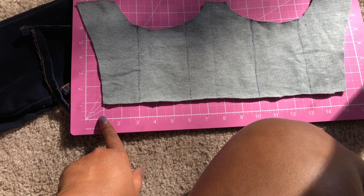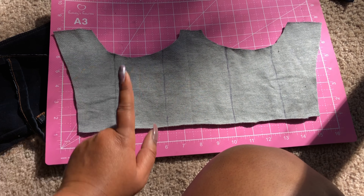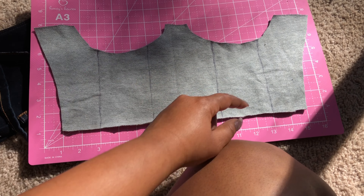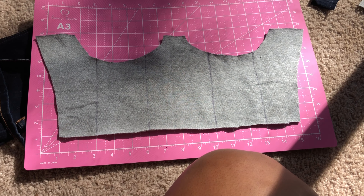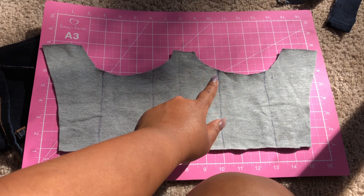I measured from the bottom — two inches over and took the line up. Then I measured three inches for the next line. Then I did the same thing starting from the other side. These lines right here is where the jean boning is going to go.